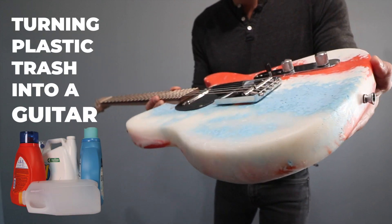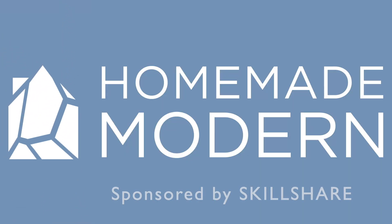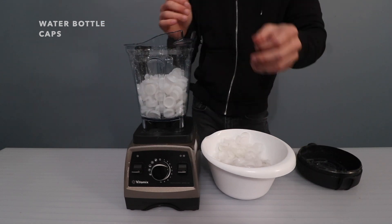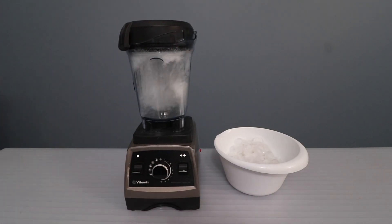Today we're going to melt down some HDPE plastic trash and turn it into a guitar. There are a lot of different types of plastic and not all of them are compatible when you try to melt them together. I'm going to be using HDPE plastic, which is one of the more common types.